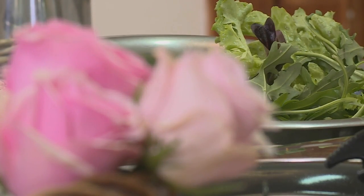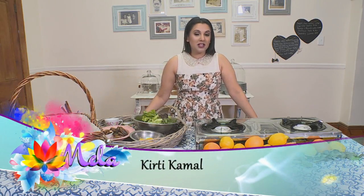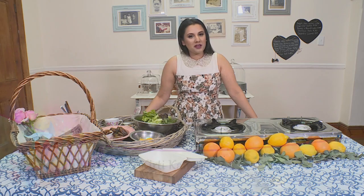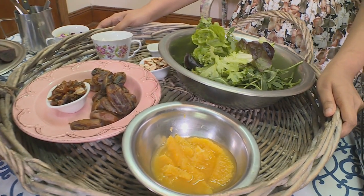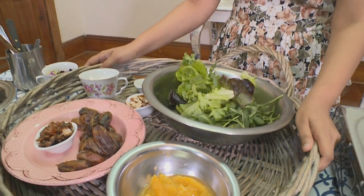Spring is in the air and there's no better way to relax than spending it eating outdoors. Today we'll be sharing three of my favourite picnic recipes. First up, a recipe for an orange and beetroot salad.